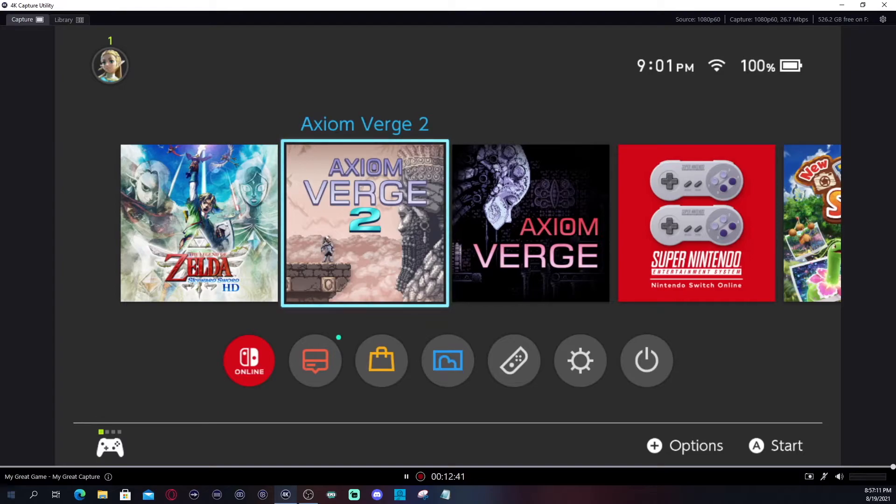Now we'll talk about a couple of other things in 4K Capture Utility, because not only are you learning how to set up your capture card, you want to be able to use the software Elgato provides. If you want to get into more depth — adding overlays and such — I'd recommend OBS or Streamlabs OBS. OBS is like vanilla: you start fresh and blank and learn it. Once you do, you can import it into Streamlabs OBS, which makes everything easy. Personally, I prefer OBS because I've taken the time to learn and set it up the way that works for me.